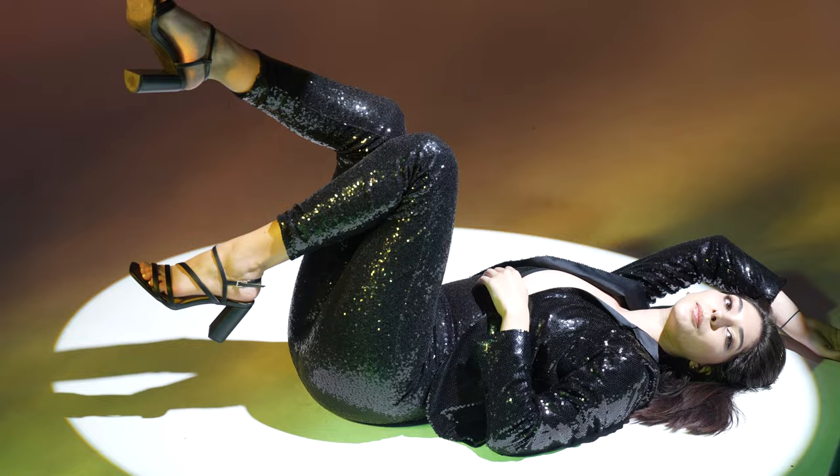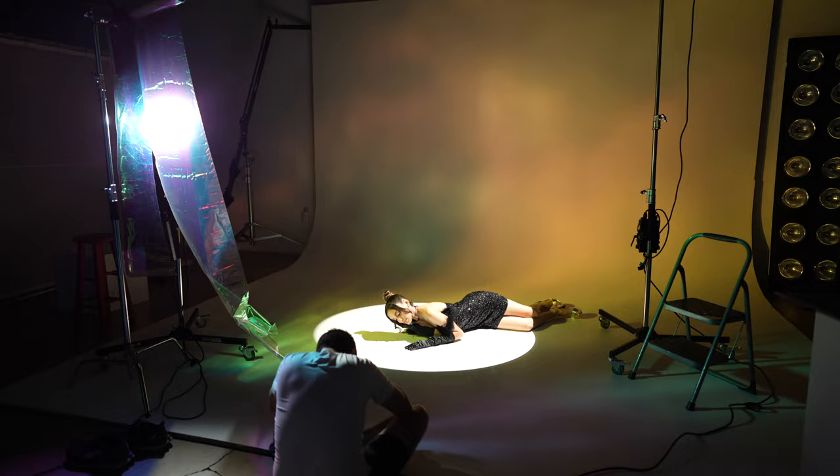One thing I want to remind you is that my power output stayed the same throughout this entire series — my key light was still at 100% power and my fill light was still at 33% power.